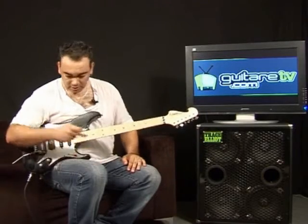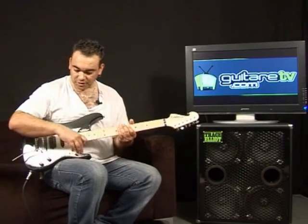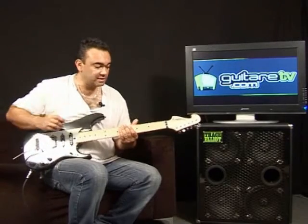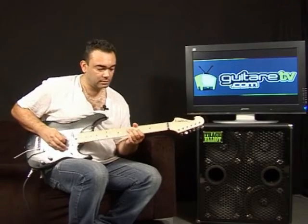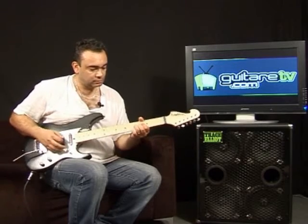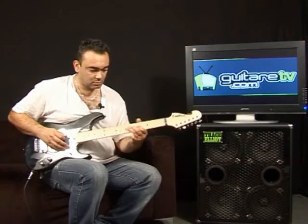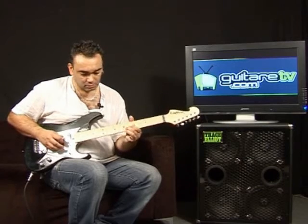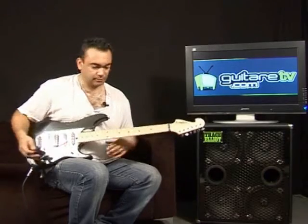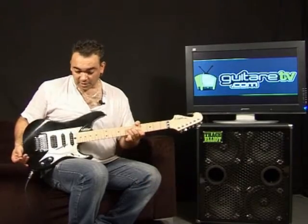Donc là, j'étais en son crunch sur le micro manche, donc son super chaleureux, ça sonne bien. Je vais essayer la même chose sur le micro chevalet pour voir ce que ça donne, donc à mon avis il y aura beaucoup plus de patates, c'est logique. Vraiment un super son crunch, très chaleureux. J'apprécie vraiment cette guitare avec ce type de micro.